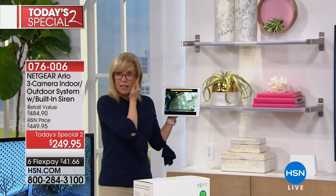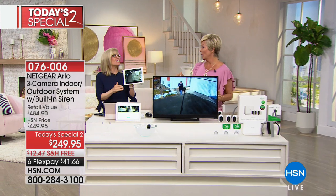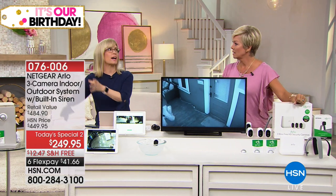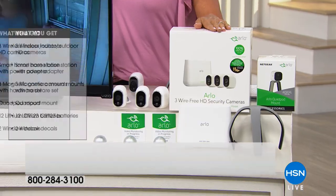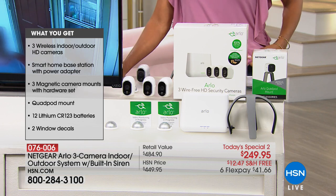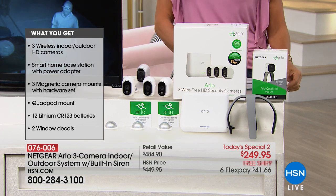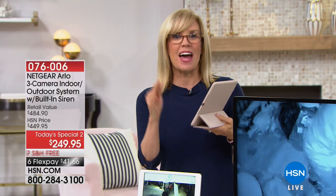Cover your ears — that siren is so loud! That is going to make whoever is trying to creep up to your house run the other direction in a split second. You can also disable it. That alarm is brand new and built into the base. You get three cameras, three magnetic mounts, all your batteries, and your base station that connects to your Wi-Fi. Think about it — front door, back door, maybe the garage. A lot of break-ins in the summertime, car break-ins too. It's like having three security guards on call 24 hours a day, seven days a week. No installation fees, no monthly monitoring fees. Download the app when you get it.